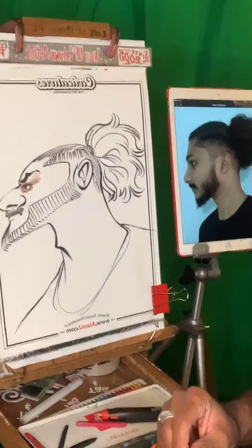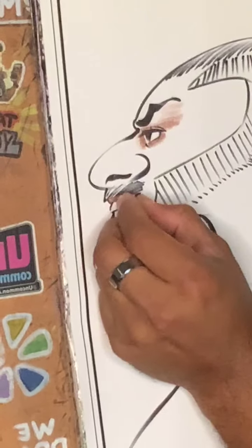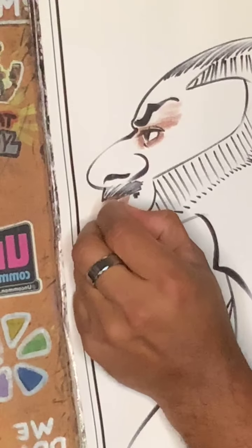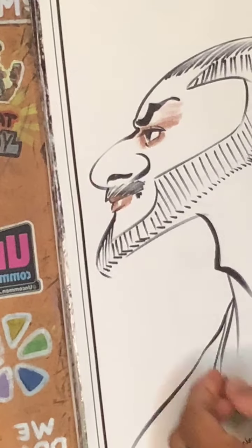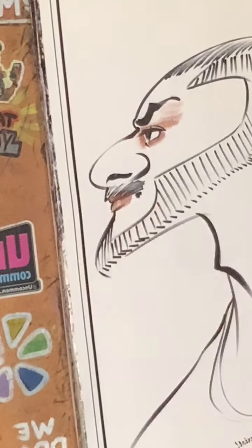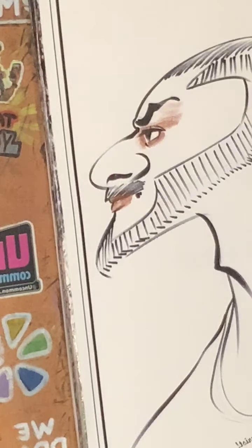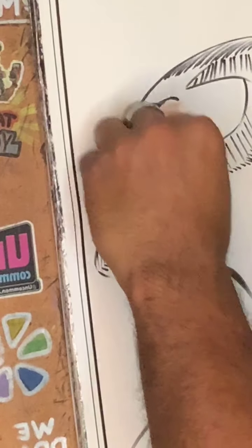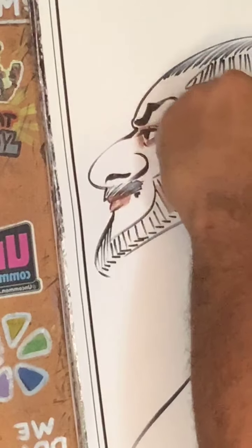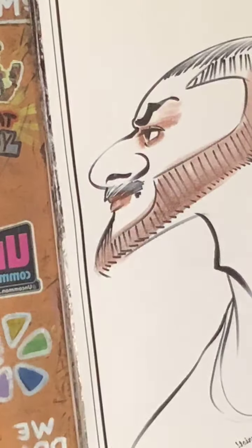Let's go ahead and zoom into his face right here so you guys can see that. I'll go over this area as well just to bring in that darkness into where the shadow will be for that beard.